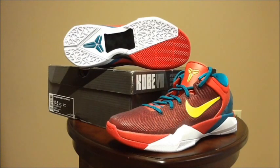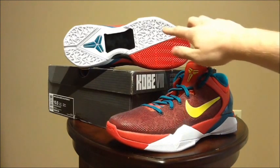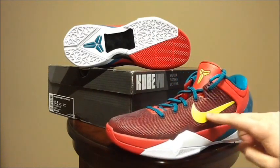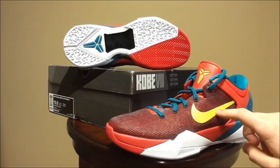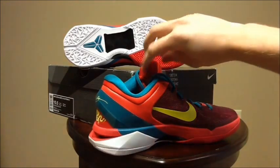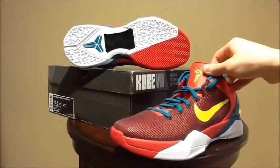Next we have the Nike Zoom Kobe 7 Supreme in the Year of the Dragon colorway. I picked these up off a site that ships from Hong Kong — they are 100% legit and have the care card just like the South Beach LeBrons did. I had to get this colorway for the Kobe 7; it will be one of my top colorways. The main thing I love about this shoe is the white on the outsole — it looks really great in person. It has a gold electro line swoosh as it's termed on the tag.